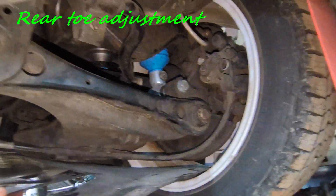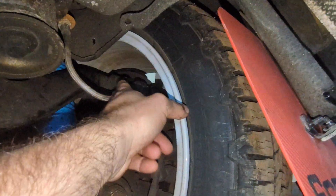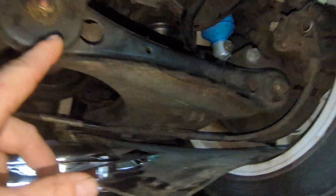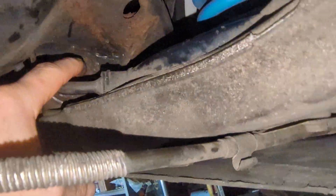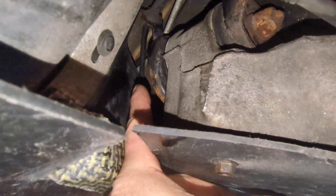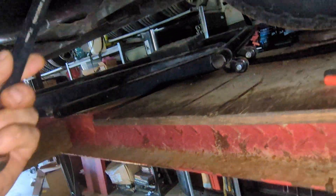For the alignment of the rear of the RS4, you cannot adjust camber. There's a bolt over there that is not a camber bolt, and those two are not adjustable either. The only adjustable bolt is this one, which adjusts the toe. You can loosen this, and the other end is barely accessible — I really recommend getting an 18mm flex head to be able to reach the back.